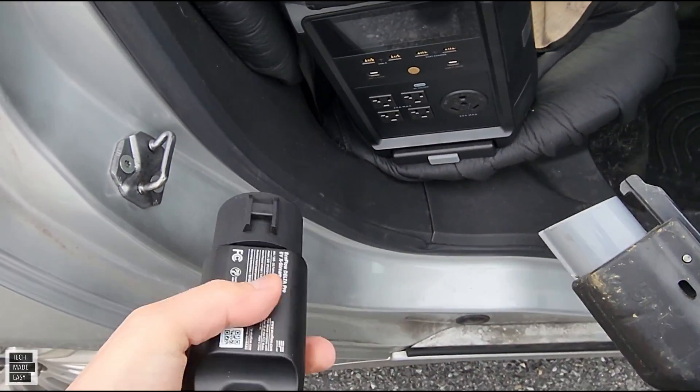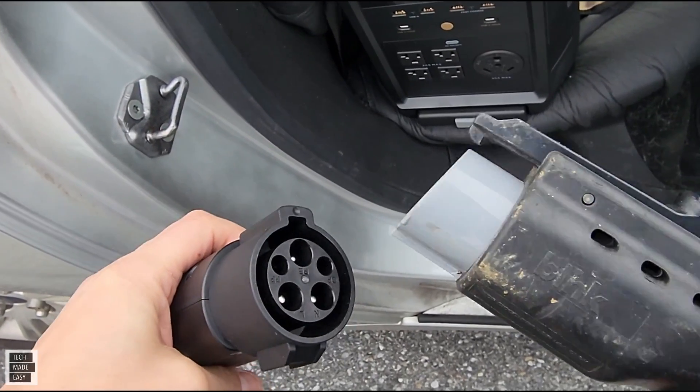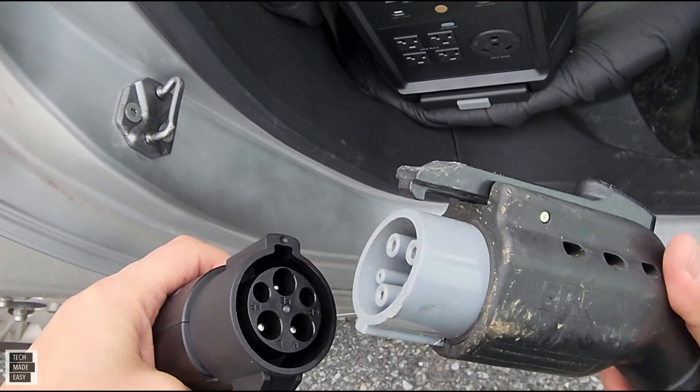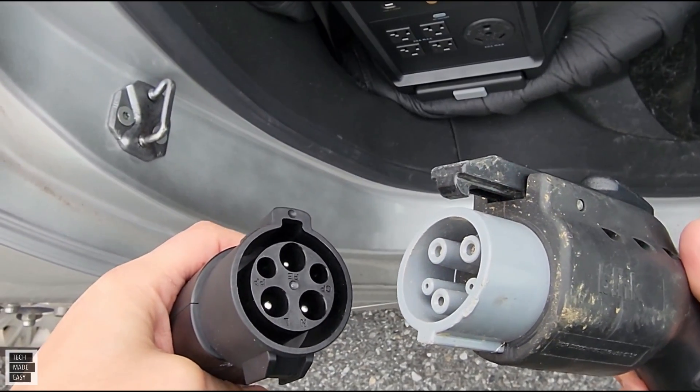The EcoFlow adapter will actually connect to this J1772.